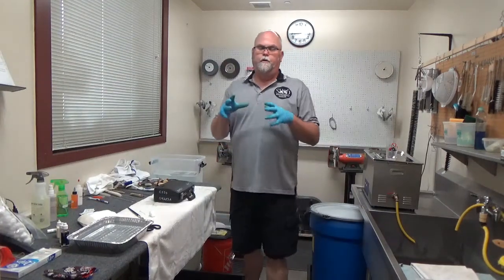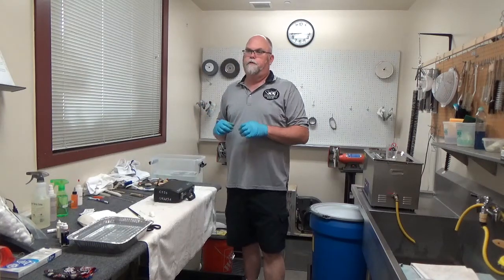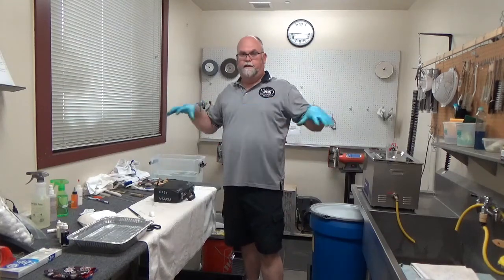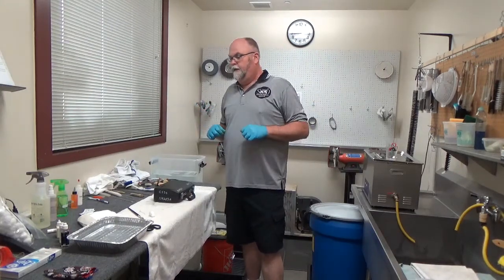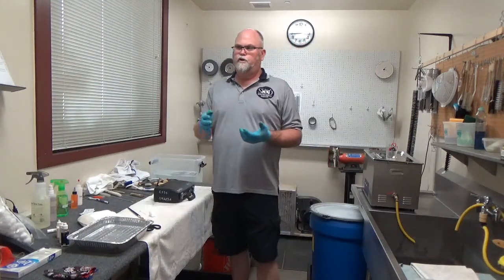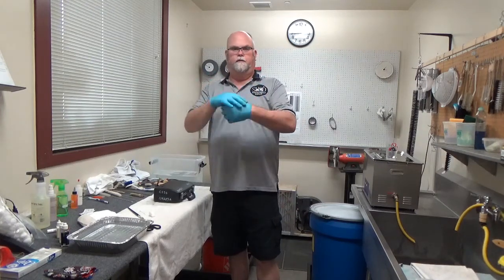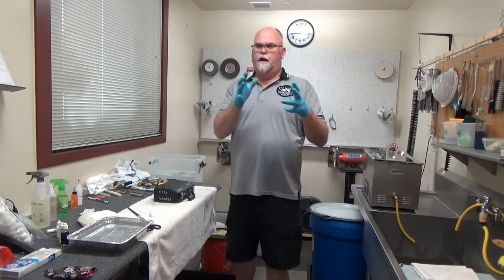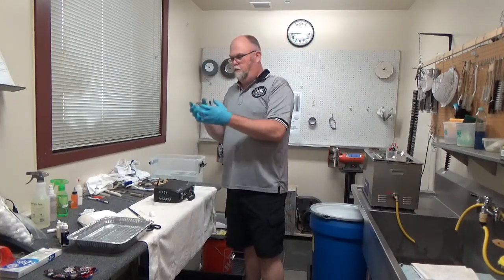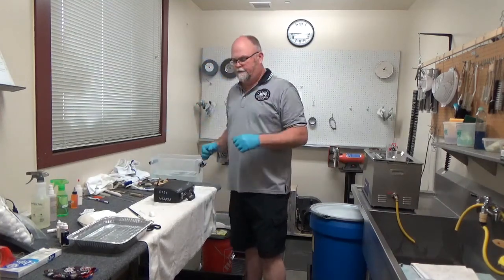Whether you are doing all the instruments by yourself in your room or if you have a small team of two, three, or four of you in a room with social distancing, between every single instrument you want to wash your hands with your gloves on, so that you're not carrying or recontaminating one thing from instrument to instrument, whatever you're carrying on your hands or your person.